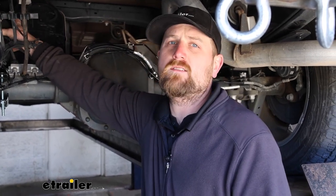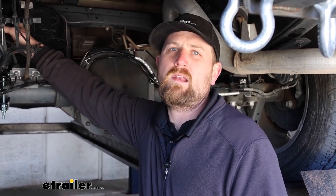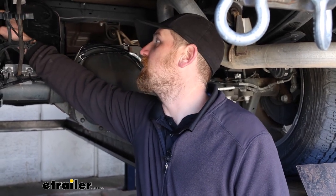As far as the installation goes, these ones weren't too bad — everything went together pretty easy. There are a few bolts that are kind of tricky to get to, but that's pretty normal with any airbag set on just about any vehicle. Nothing out of the ordinary there, so as long as you take your time, it's something you should be able to do. With that said, let's go ahead and get started.